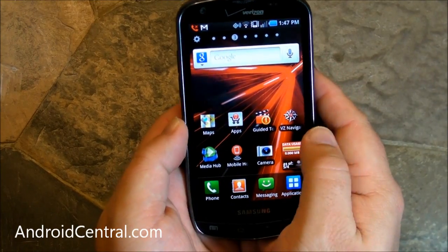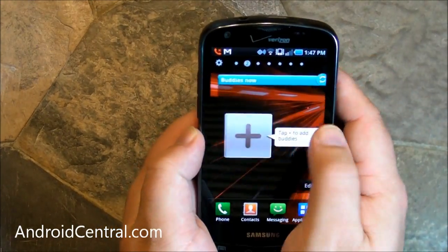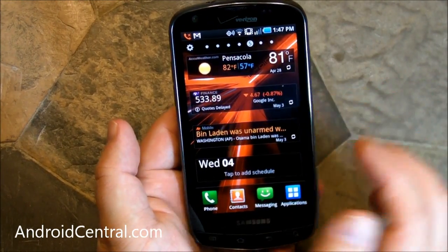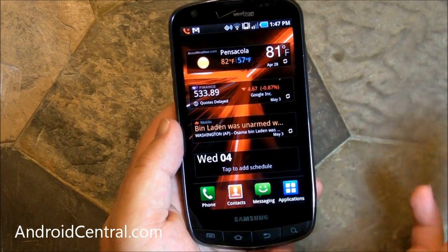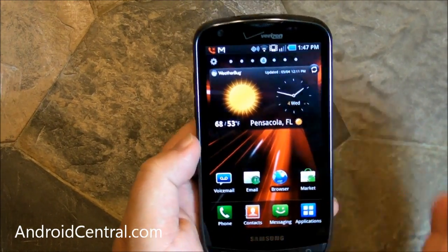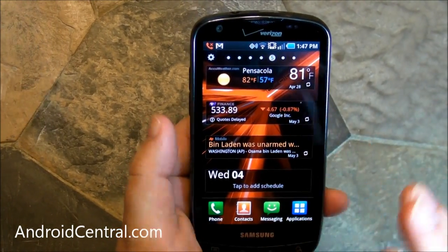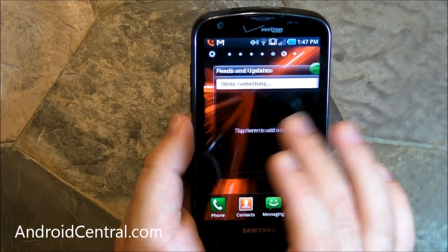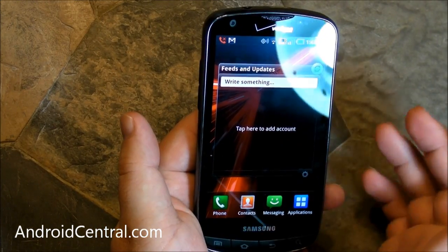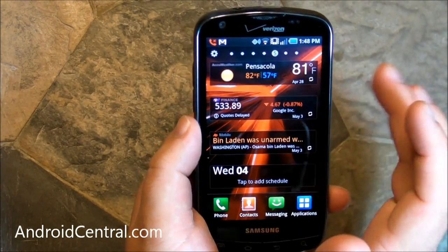This is your basic TouchWiz. We've been using this for a while now on the Galaxy S devices, and you pretty much have the same thing here on the Droid Charge. It's very colorful — the icons are all very colorful. I know people say it looks very iPhone-ish, but that's never bothered me. The whole idea behind TouchWiz is it's supposed to be smart and give you everything at a glance. On the home screens by default you have Feeds and Updates — you can put Facebook, Twitter, and everything in there and see it all in one nice spot.